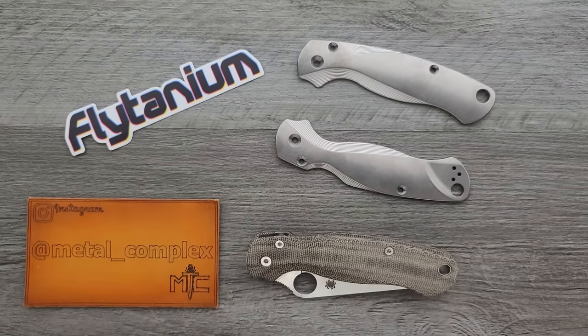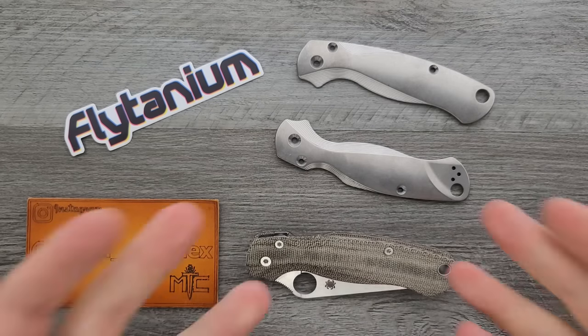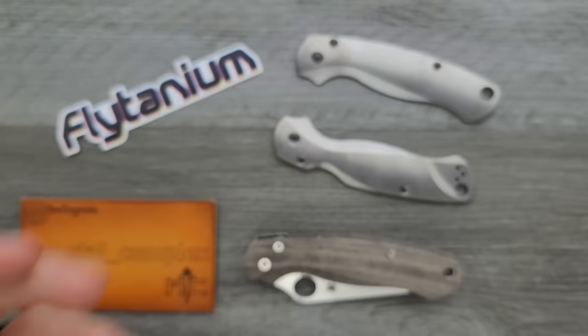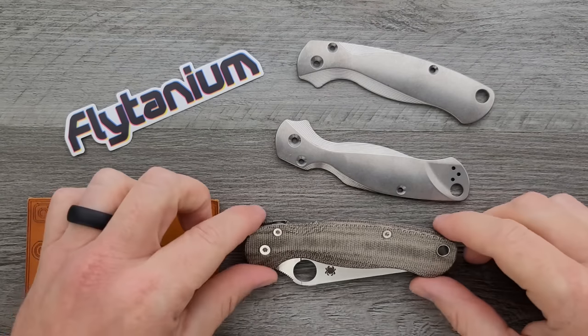Flytanium has a whole bunch of really cool aftermarket parts. If you're a knife person and you don't know who Flytanium is, chances are they have parts for some of your favorite knives, and they are relatively inexpensive. If you like to mod things, they're great. I've got titanium scales on my Bugout from Flytanium, and Flytanium scales on my Shaman. I've been buying from them for a long time, since well before I started this channel. Precision is all there. Value is there. Really great stuff, and it's not that difficult to take these things apart.